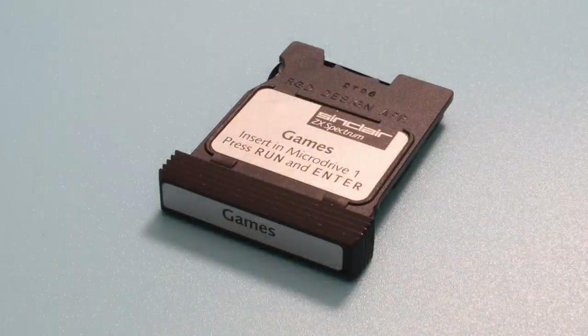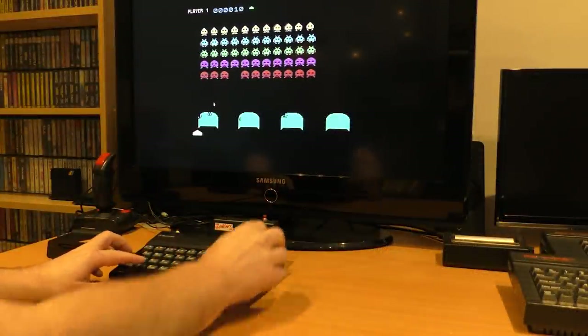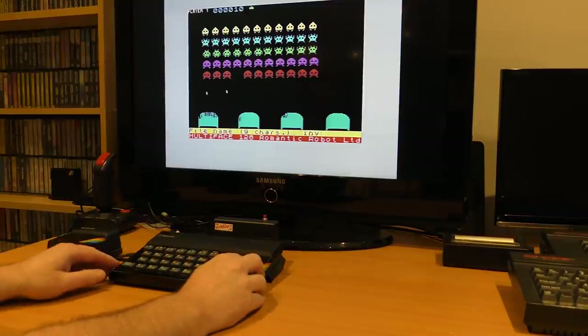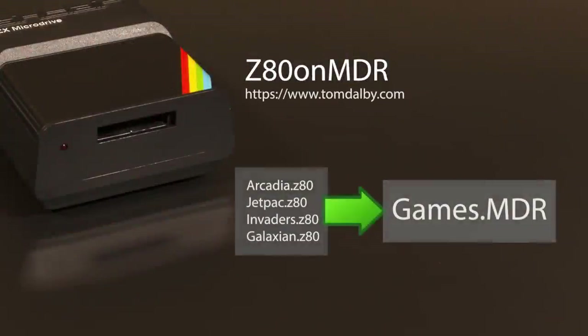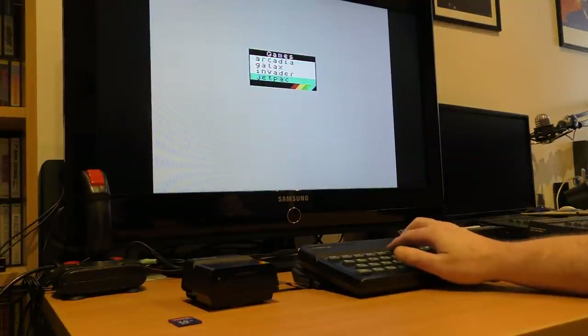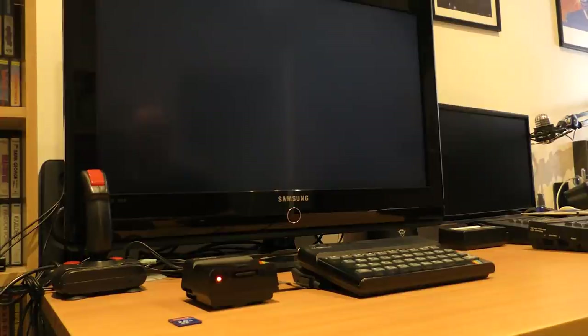There were very few software titles released on the microdrive, and only one game: AntAttack. There are several ways to get games onto cartridges though. First, you can use a Multiface — it works perfectly. You set it all up, load the game of choice, press the button, and save it out to microdrive, just like you did in the old days. The only problem is you have to load things through a cassette. The other option is to use the brilliant Z80 on MDR program written by Tom Dolby. Just like the tool that puts games onto disc images seen in episode 101, this tool allows you to take Z80 files and load them onto an MDR image. This tool also creates a nice little menu when done. Once you've run that on the PC, you copy the MDR file across to the SD card, put it in the V-Drive, load the image into Drive 1, reset the Spectrum, and issue the Run command — and now we have a nice little menu to choose from the games we've put on there.